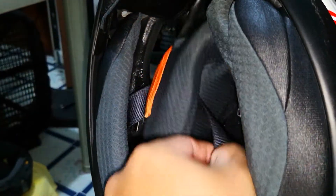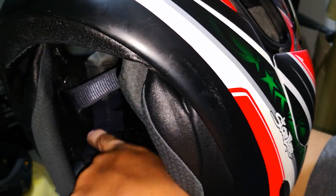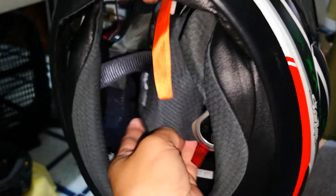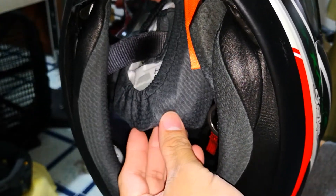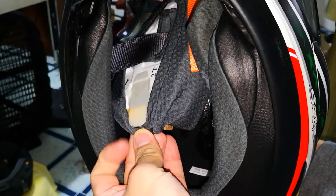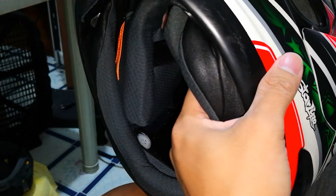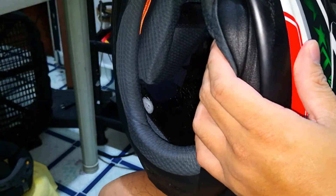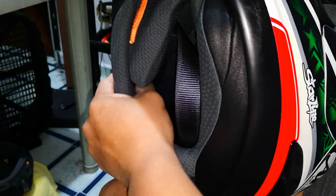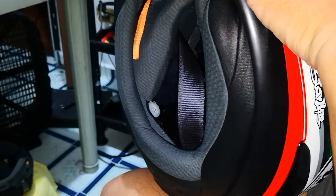Alright, we have light now. So this area of the helmet has a gap and it's a perfect fit for this clip. This is what it looks like — that one. So I'll show it like this. Make sure that the cheek pad is pressed on the shell and then slide it this way.